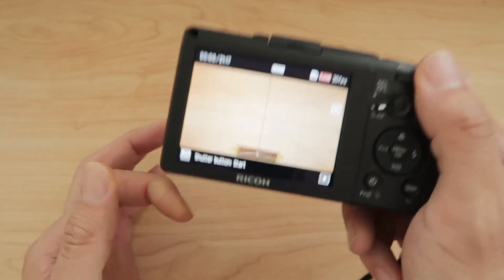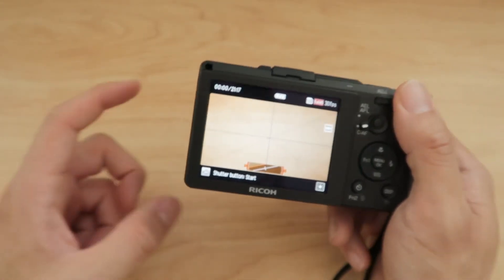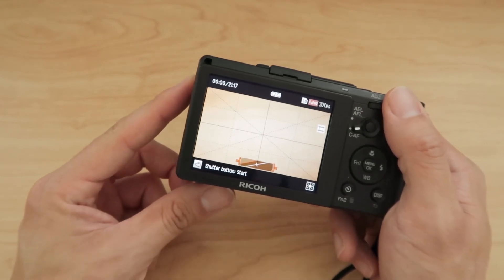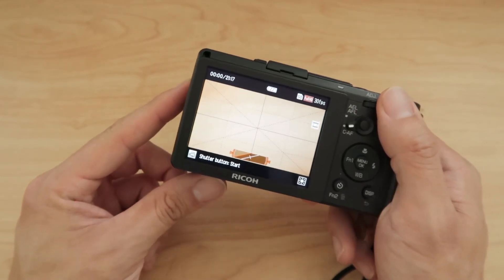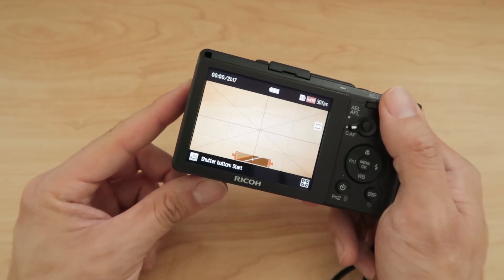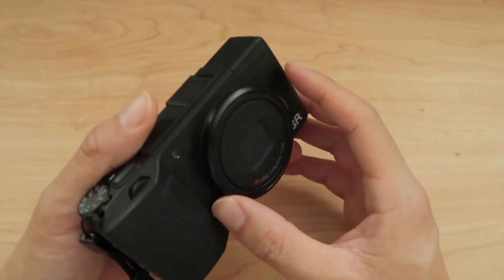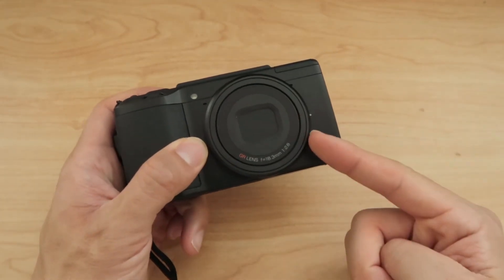If you're in a pinch, I would bust this out, but I would only use this for maybe a vlog or some b-roll or something that I just needed to capture video for and I had nothing better. This is good for that. But other than that, the Ricoh GR Mark II — do not get this for video.